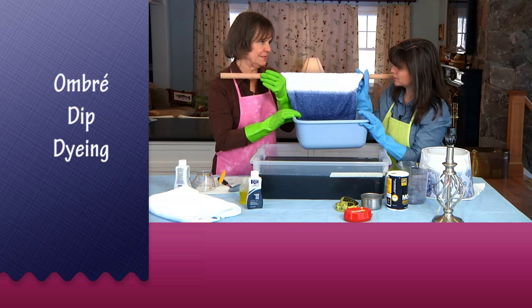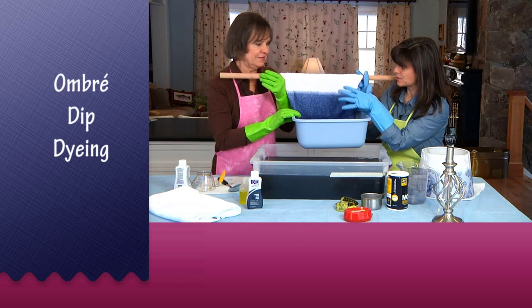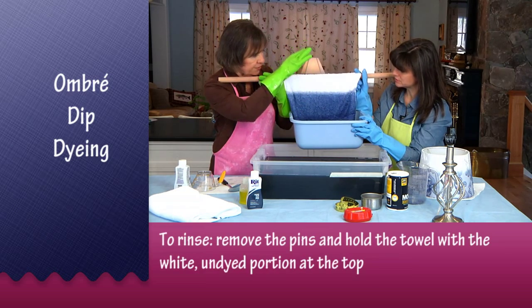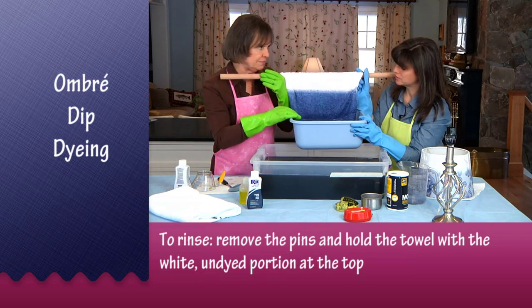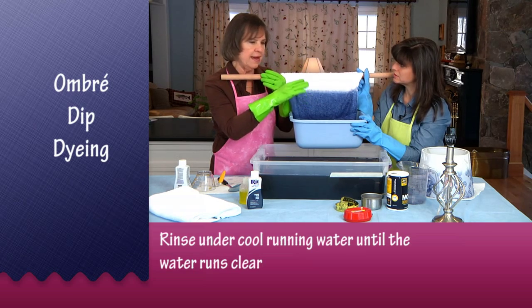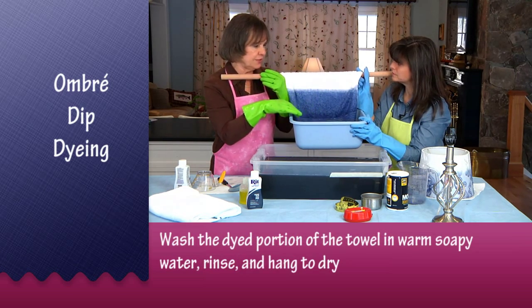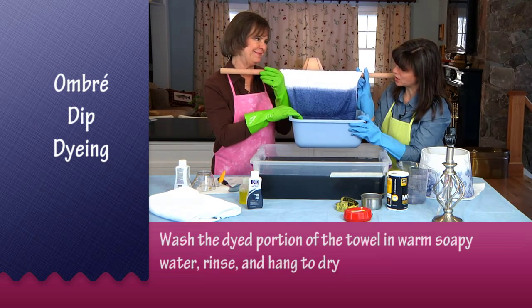Now we take this to the sink and rinse it out. I don't want the blue to get up into the white area, so you want to run it under cold water, with the water running from the white area down to the blue. Continue until the water almost runs clear, then wash it by hand with a little soapy water, squeeze it out, and dry it.